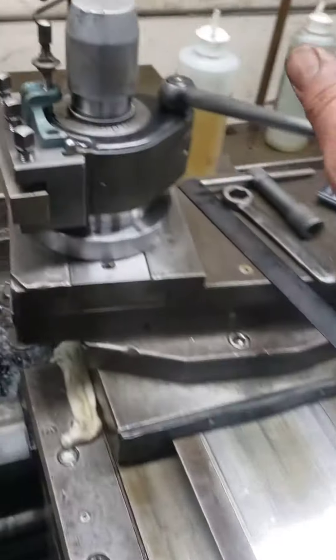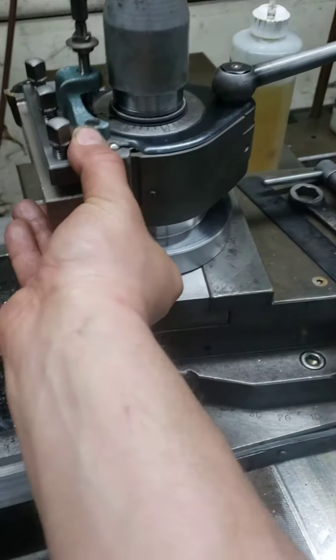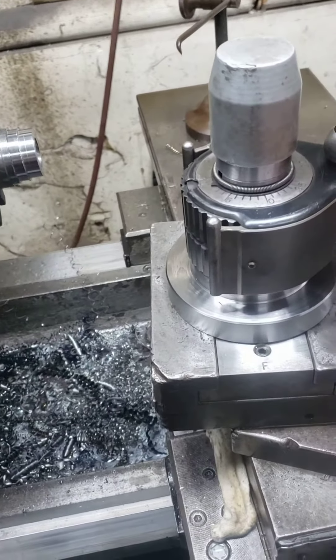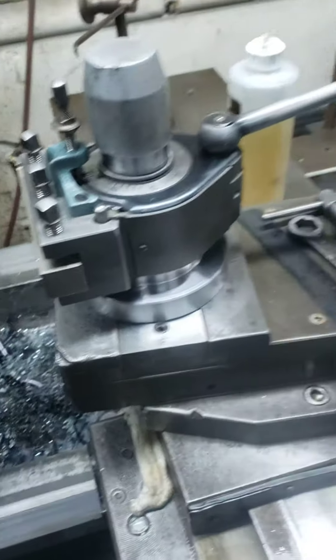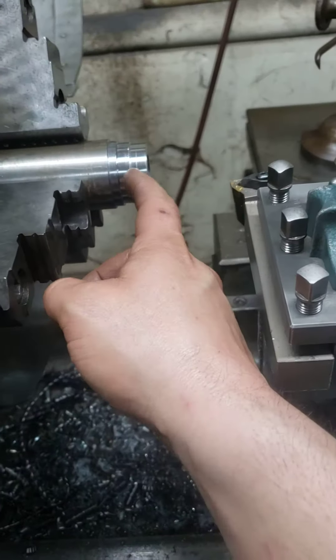I'm not going to touch nothing here. Unlock this guy, take it out. Move this around, put it back in on the same number. Lock it. Now it should just skim here and start cutting again.